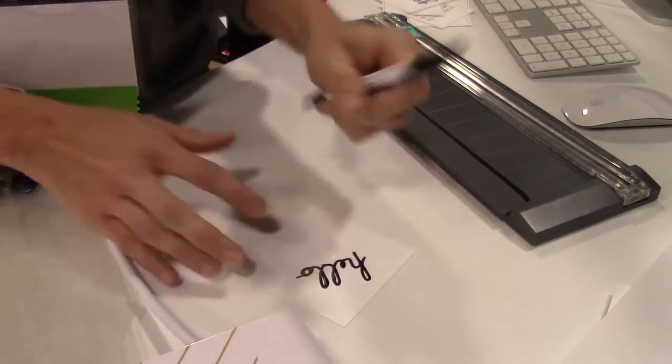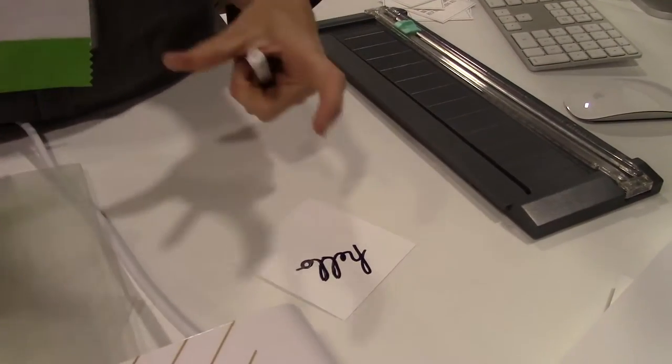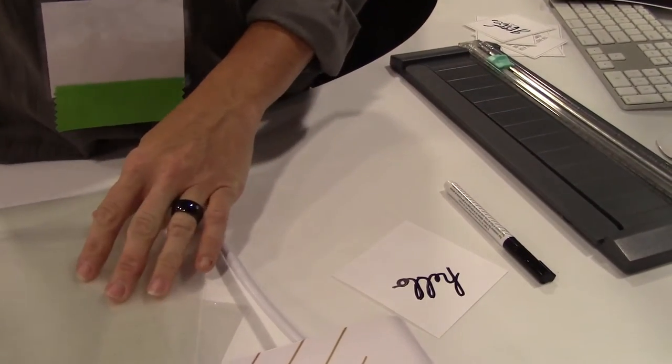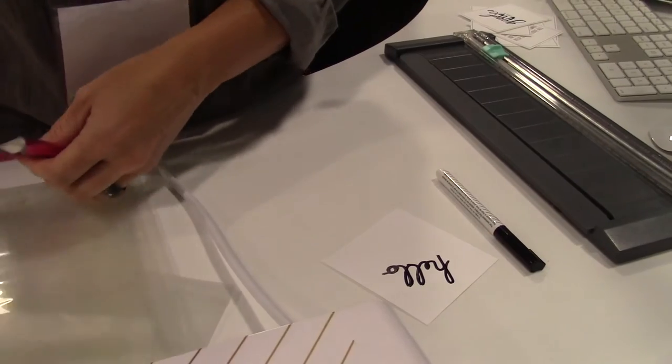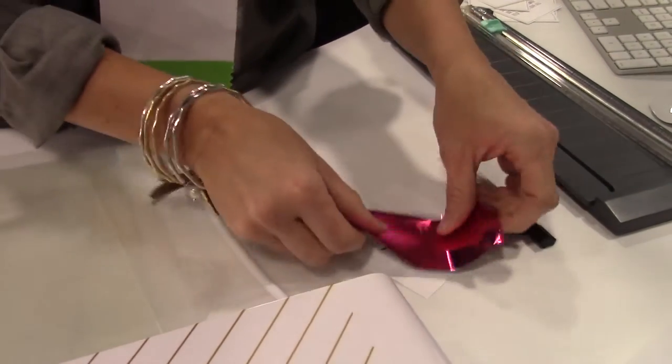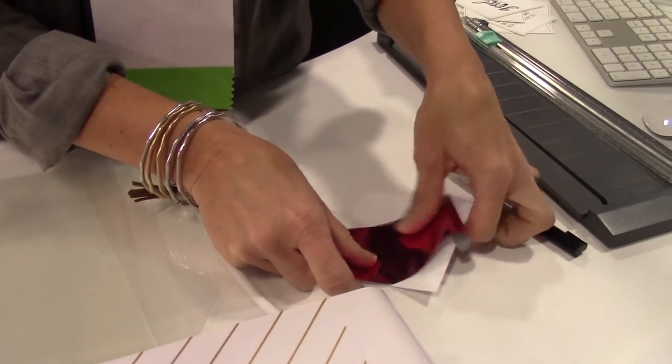I've used this pen way too many times today. I took some traditional little candy sacks and I wrote all of the kids' names for a party on them and then ran them through my Minc — I would have never been able to print on those and they turned out so cute. All my friends were asking how I did all the kids' names in gold.